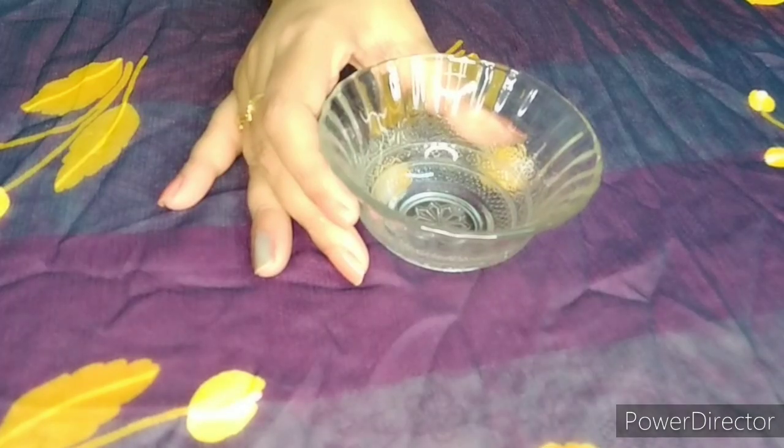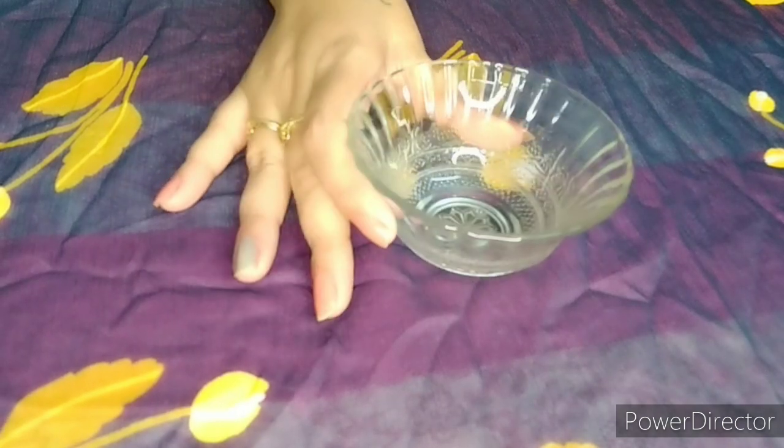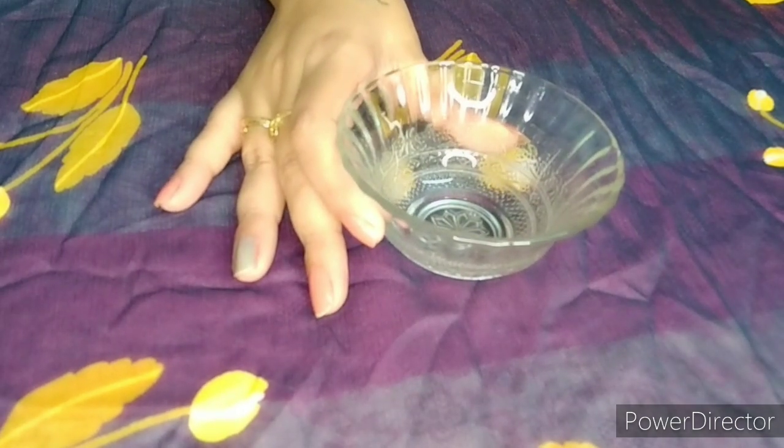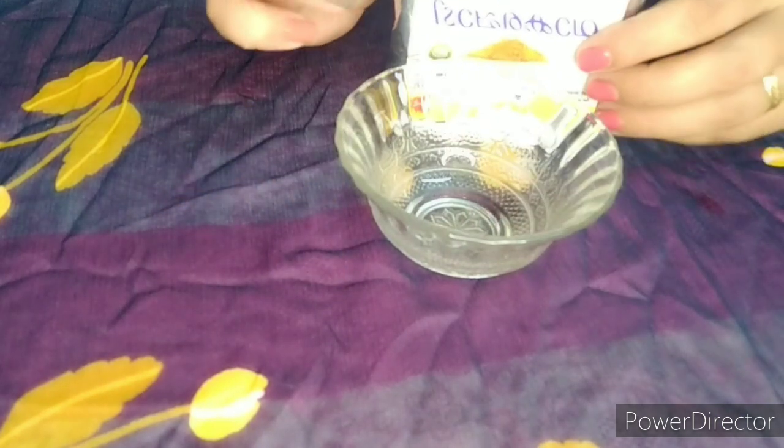I have prepared a bath powder. I will use a bath powder to make a bath powder. This is a bath powder. I will use any food for this. I will use a bath powder — a special ingredient.